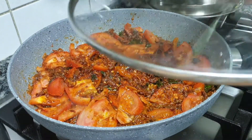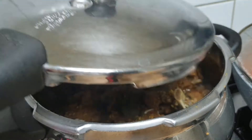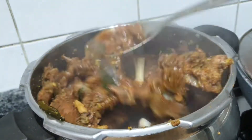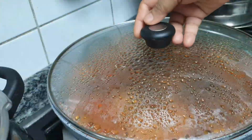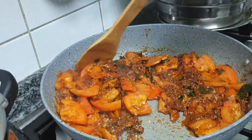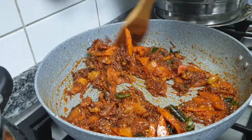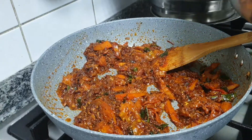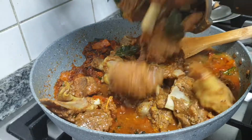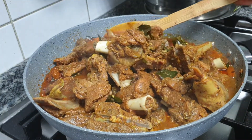Add 2 thakkalis and 1 kukai. Add 2 vessels and 2 kukai. Add 2 thakkalis and 2 kukai. Add 1 thakkali and 1 kukai. Mix 2 kukai.